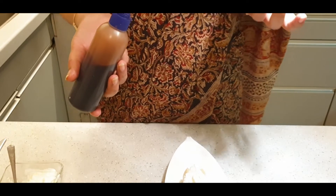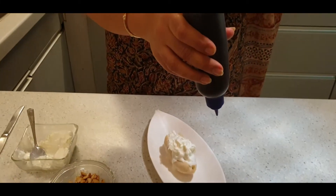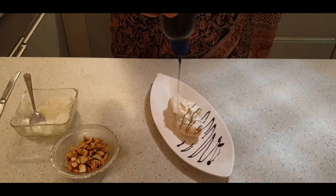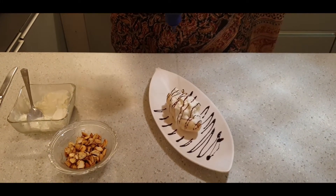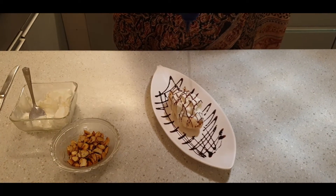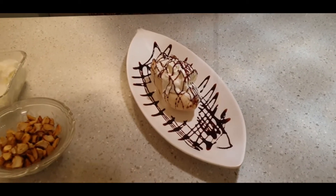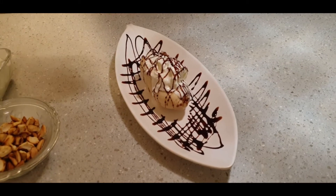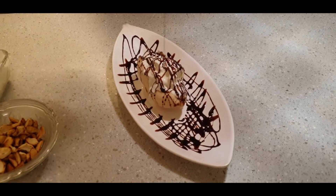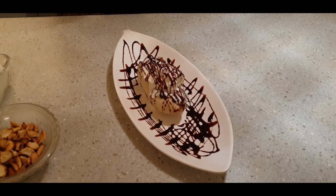We sprinkle the chocolate sauce and then let your imagination run wild — you can give any pattern. Take a nice white colored plating tray and let the chocolate sauce run onto the sides as well. Give it a good drizzle. You can't stop because it's so interesting, but anyway.